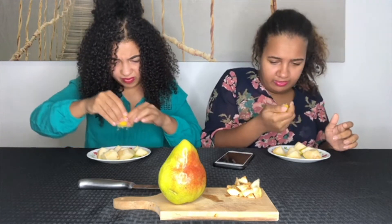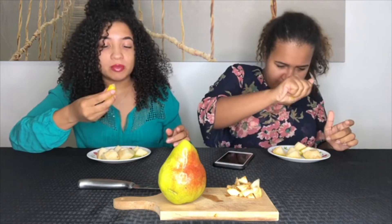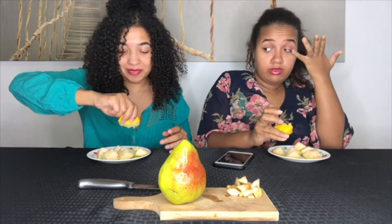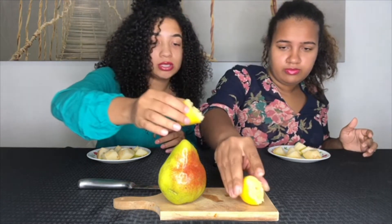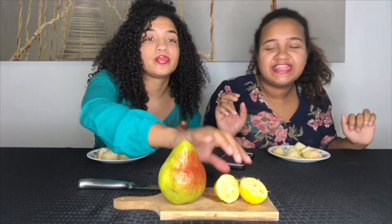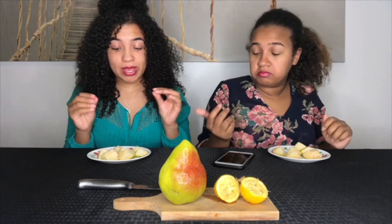That kind of made me want to have some seafood. I wish we had a microphone because of the squeezing of the lemon - that would be like a really good ASMR. Okay, we're ready. So we're gonna get into it - we're about to try to eat six pieces of pear in 30 seconds. By the way, this challenge is called the Lemon Pear Challenge.